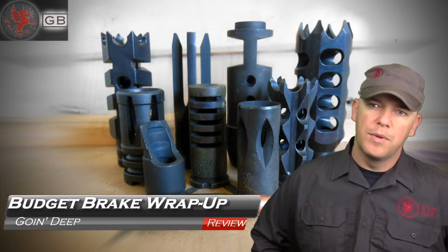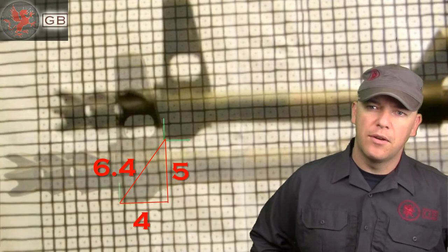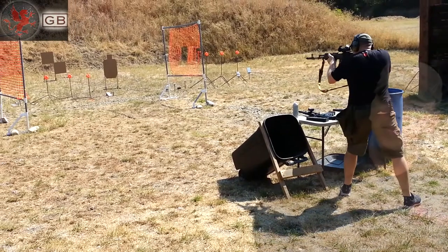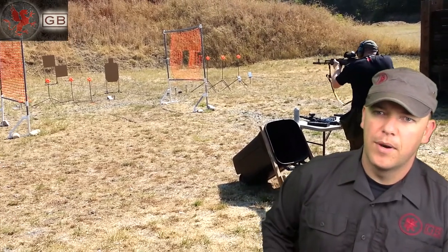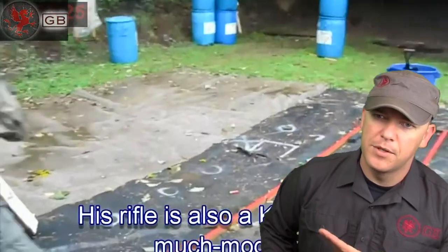I wanted to go over those muzzle brake reviews we've been doing — explain things in more detail on the charts and how we did the measurements. One of the values of a muzzle brake with the reduced recoil and muzzle rise is faster follow-up shots, as you've seen in my competitions.